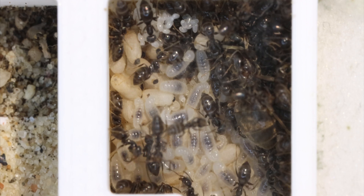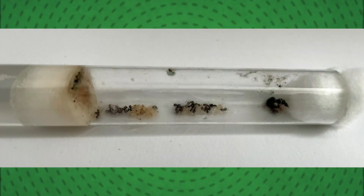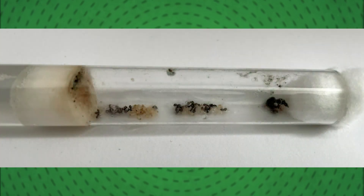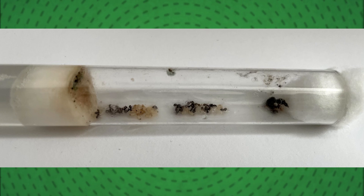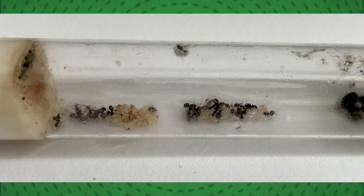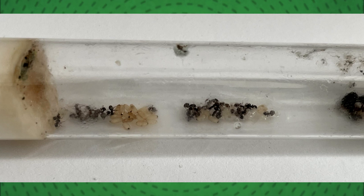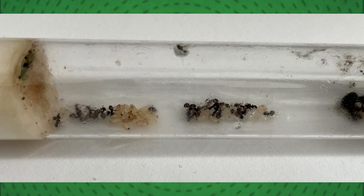Some of you may be asking: what about the other Laceous Niger colony? Sadly, one day when I checked on them they had just died — I went in to feed them and saw that all of the ants had drowned. I'm not quite sure how the ants decided to drown in such little water, but the whole colony was just dead, which is just heartbreaking. The worst thing is that this was actually a pretty new tube, but yeah, they all drowned.